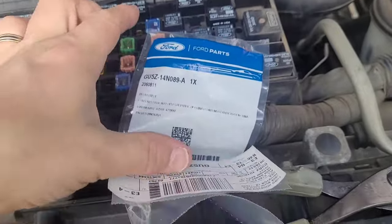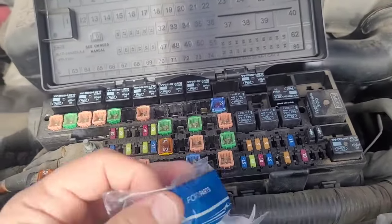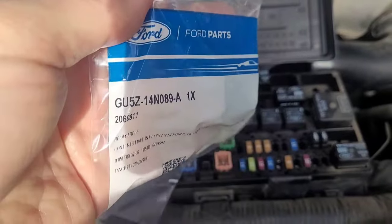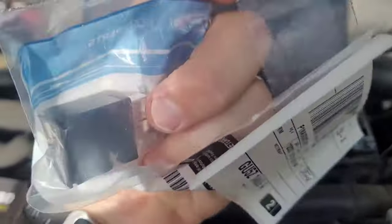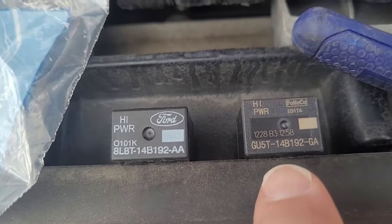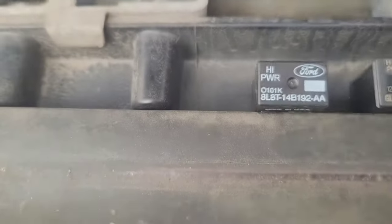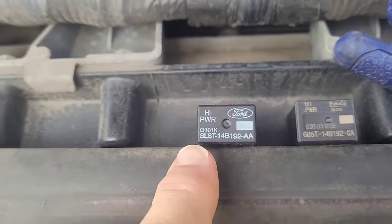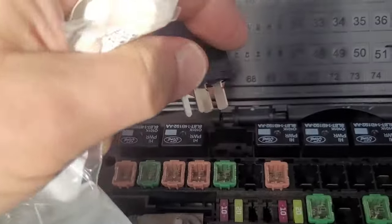The new relay has a different number — they have superseded the original number with this new number. This is your relay number here, and it was about $18. So this is the new relay with the new part number. Old bad relay, new relay — we'll take the relay and just pop it right back in.